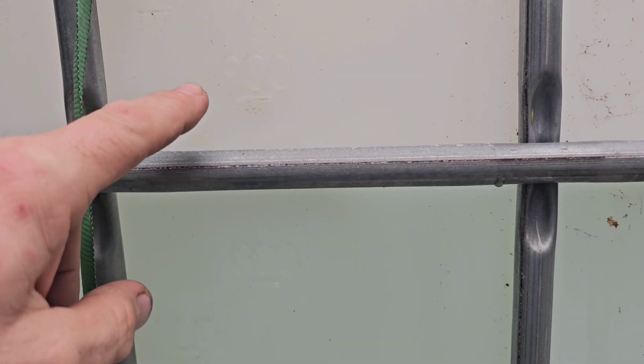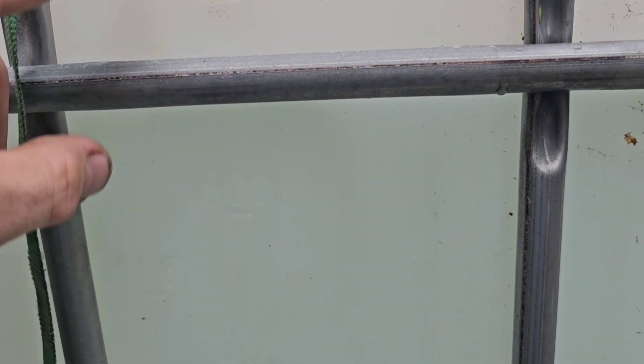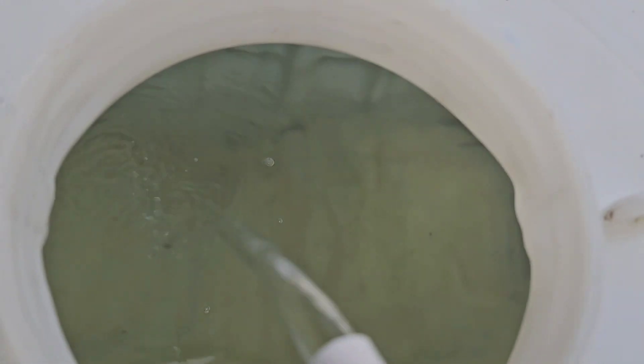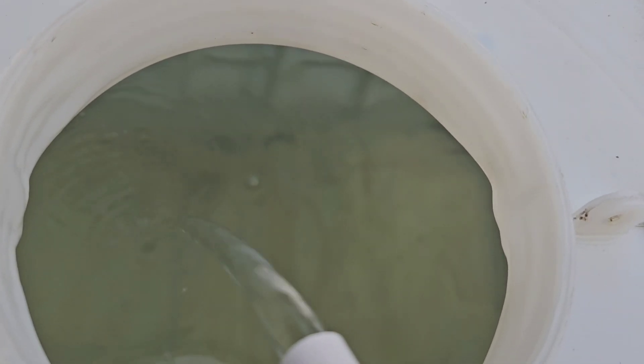The pump has been running for a couple of hours now and we've got somewhere around 850 liters. It looks pretty clear — we're going to let it sit till tomorrow to see if it settles out at all.